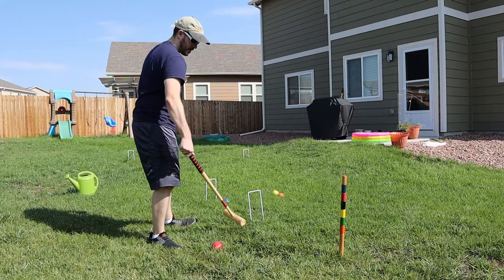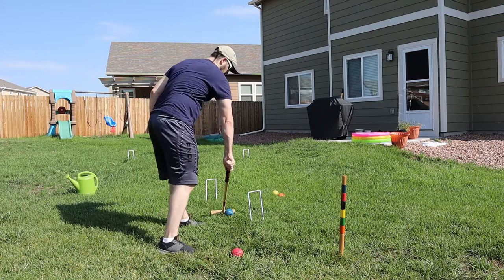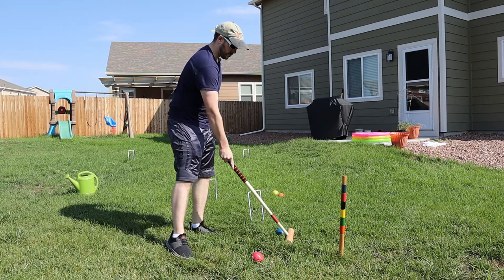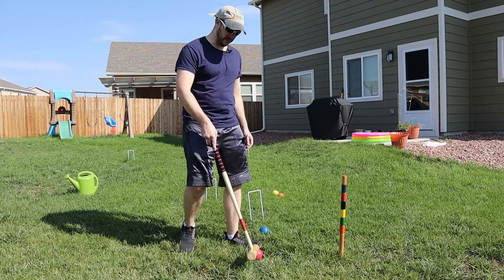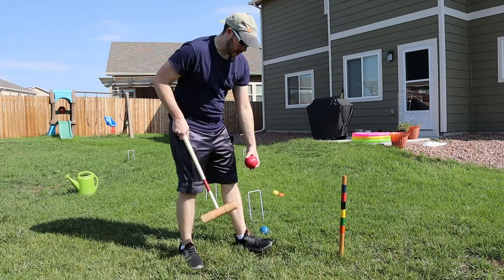Now, if you need to jump over another ball — maybe it's your teammate's or another player's and for whatever reason you don't want to hit it — you're most likely going to want to jump the ball. In that case, you don't want forward spin. You want to hit below center of the ball, and of course the further down on the ball you hit it, the higher you'll jump it.